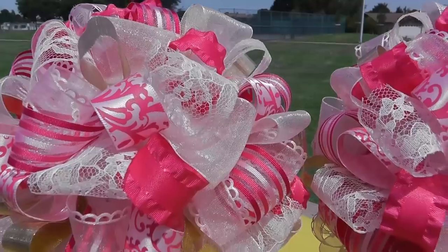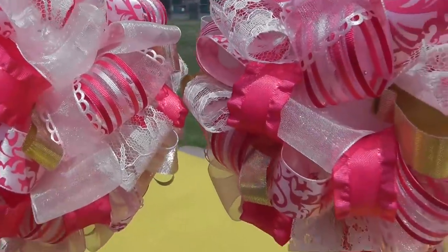Hey everyone! I hope you're doing well. This is going to be the second video on how I created Sleeping Beauty-inspired decorations for my daughter's fourth birthday party. In this video, I'm going to show you how I made a cute ribbon topiary using different shades of pink ribbon.